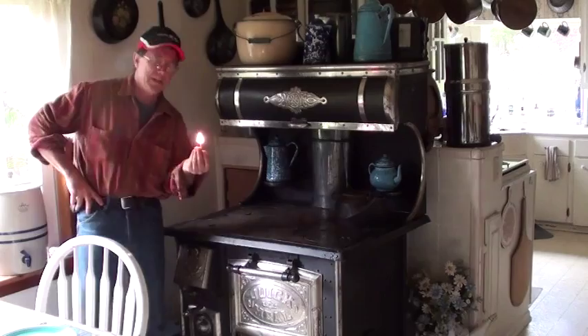So what do you guys think I should do an episode of this old skillet on an old wood cookstove? I can do that.